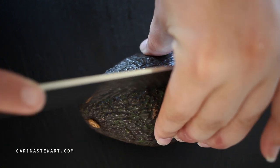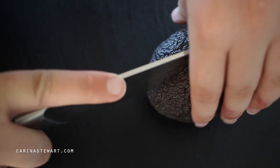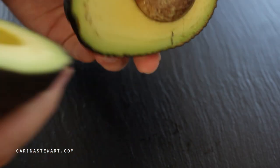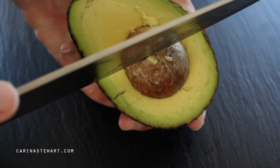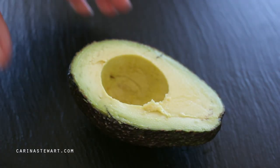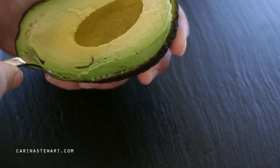For this recipe I'm using two avocados. You want to make sure you're using good quality ripe avocados. You don't want them to be hard or they won't mash and will have quite a bitter taste, but you also don't want them to be too ripe that they've browned. Just place pressure on the outside — if it gives a little, it's ripe; if not, leave it for a couple of days to ripen.